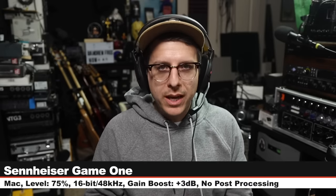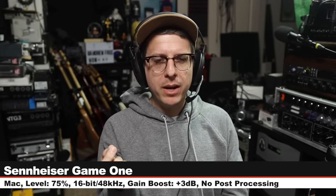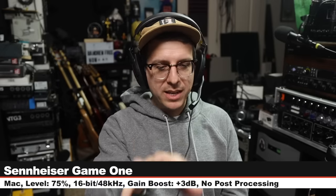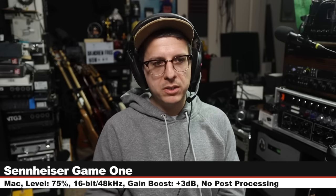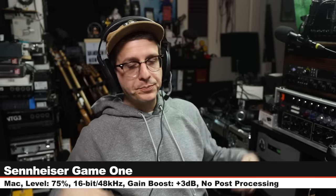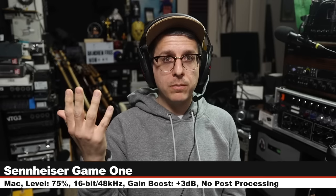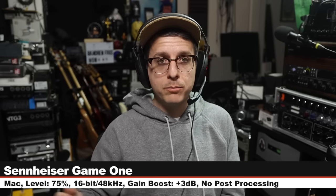Back on the XLR version of the M50X. Now I am on the Sennheiser Game Ones — also known as the Epos Game Ones — which cost around $80, connected directly to my computer's 3.5mm TRRS headset input, level set at 75%. This is your standard gaming headset sound. Do the M50X-STS's offer a huge improvement over this? Is it justifiable, or do you prefer this sound? Let me know.